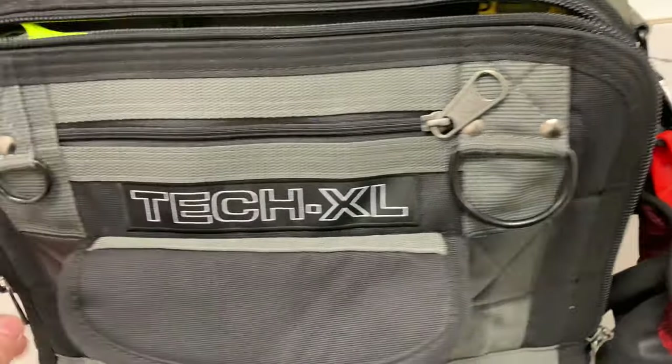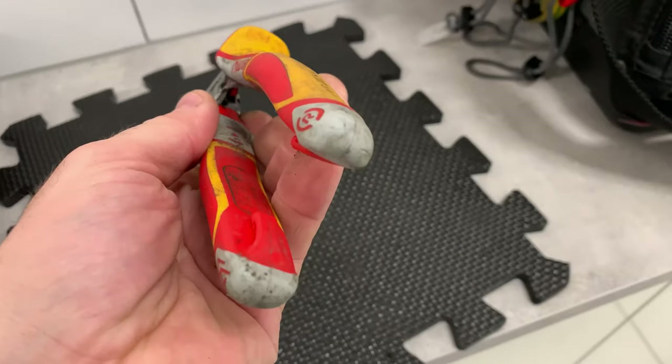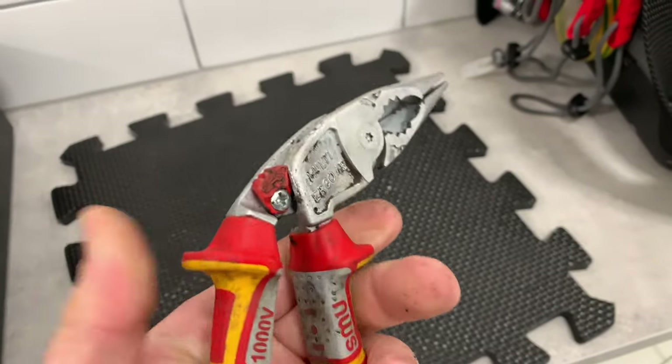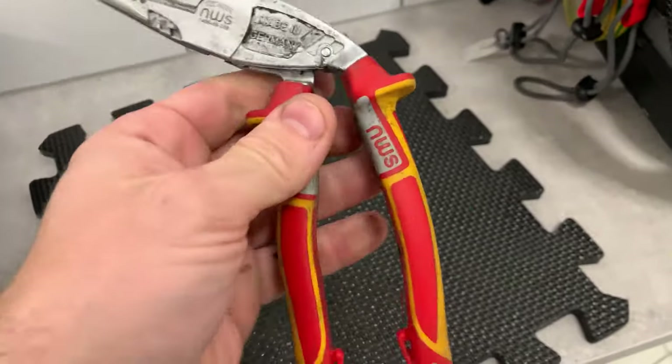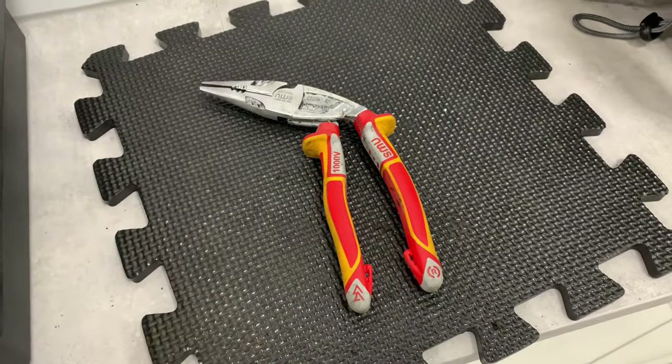The B-side of the bag always seems forgotten about. These took a bit of a hammering so I deliberately left them dirty just so I could show you how I go about cleaning them up, because I get asked about it all the time on Instagram.